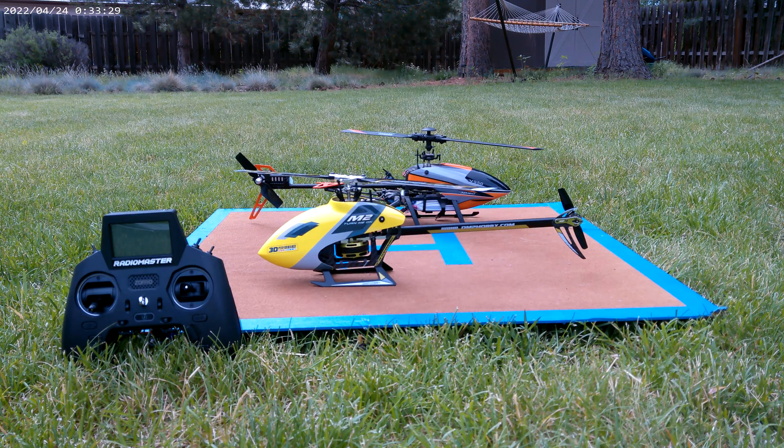Hey folks, it's Mark here at RC Planes, Copters and Trucks, where we're looking at the new OMP, which stands for Ohio Model Products, the OMP M2 Evo — a collective pitch helicopter, about 200 size.